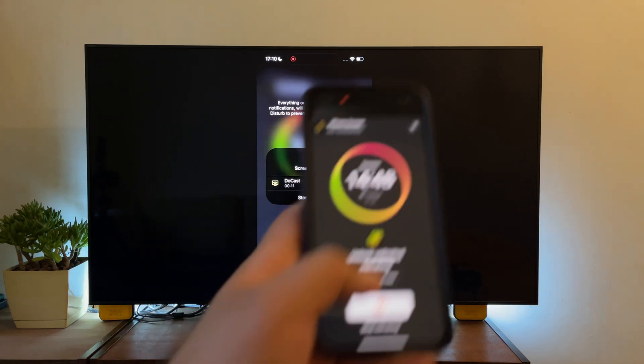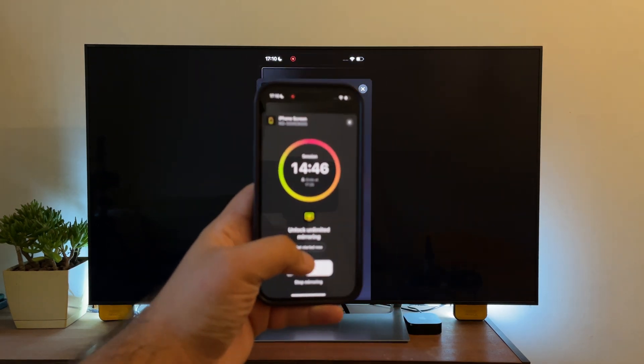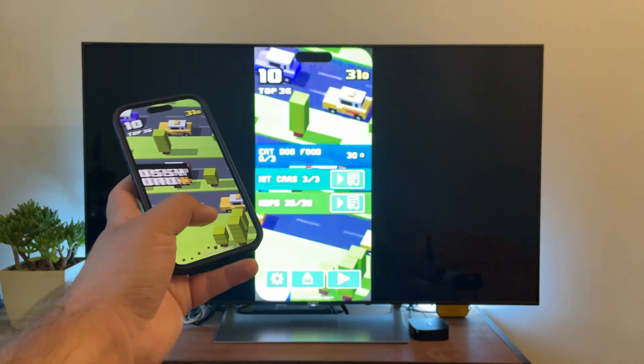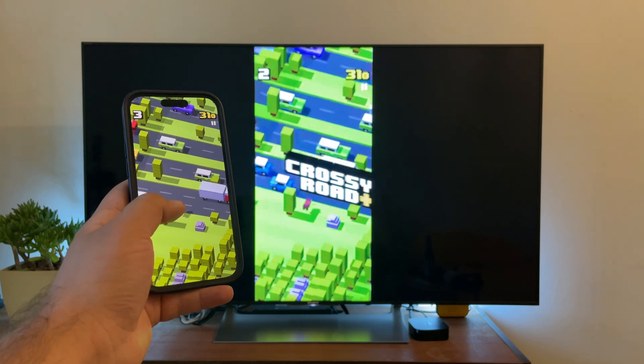Just keep in mind that the free version only has 15 minutes of screen mirroring. DoeCast has multiple paid plans, including yearly and lifetime ones, which allow for unlimited screen mirroring and come with a gift.